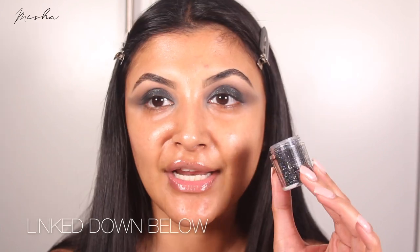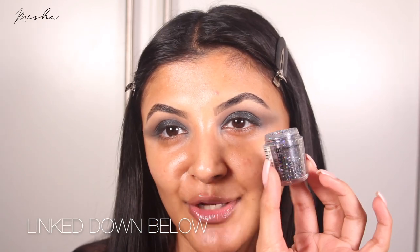For the glitter, I literally got it from a fancy dress shop — it's like a black glitter. You can use glitter glue as well, but I'm just going to take it on my finger and see how we get on. It has multiple colors in it too. I also just cleaned up the edge, so this is what it looks like right now — very glittery.